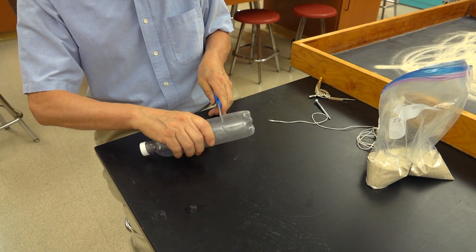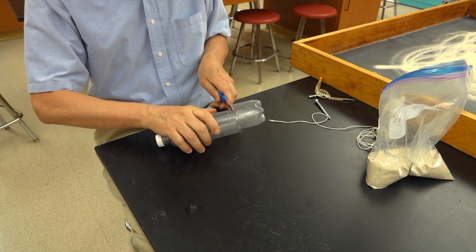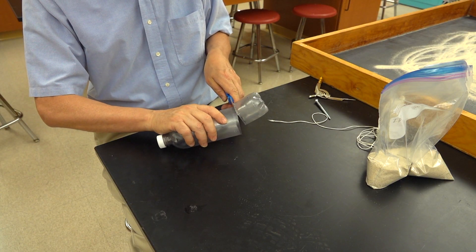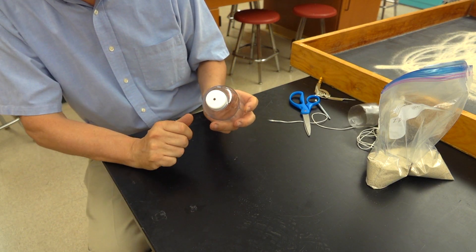Cut off the bottom. We also have a hole here in the little cap.